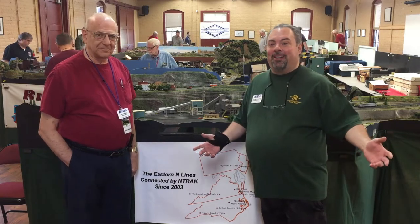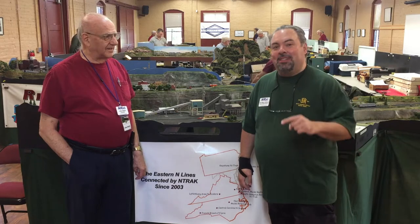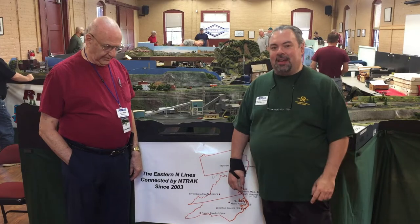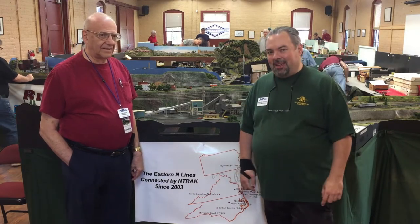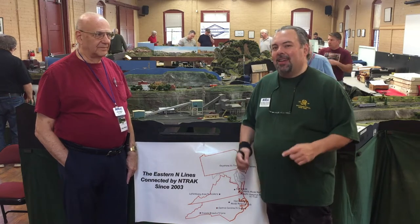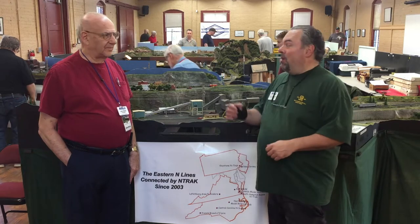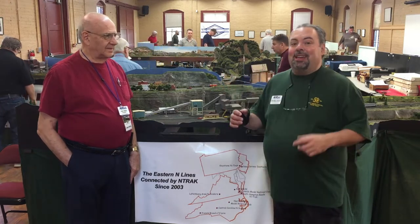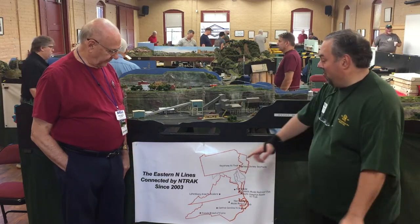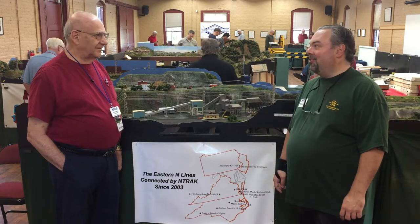We are in Danville, Virginia. We are at the 20th edition of the Danville Rail Days, commemorating the Wreck of the Old 97 — it happened in 1903 and was first commemorated in 2003. N-Track was invited to participate in this commemoration by putting on a layout, and what you see before you is the latest edition of that N-Track layout. We are part of the Eastern End Lines, connected by N-Track since 2003.